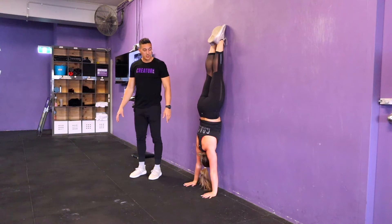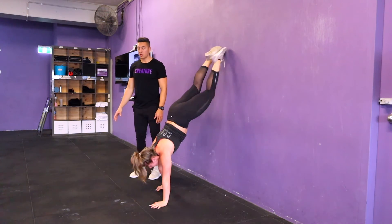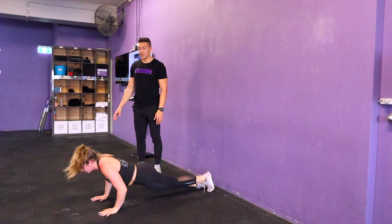We hold, stay nice and tight, and then we initiate by walking the hands out, controlling it all the way down to the start, to the bottom of the push-up. That's the wall walk.